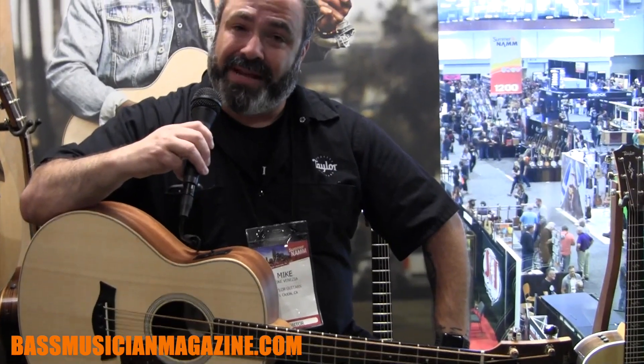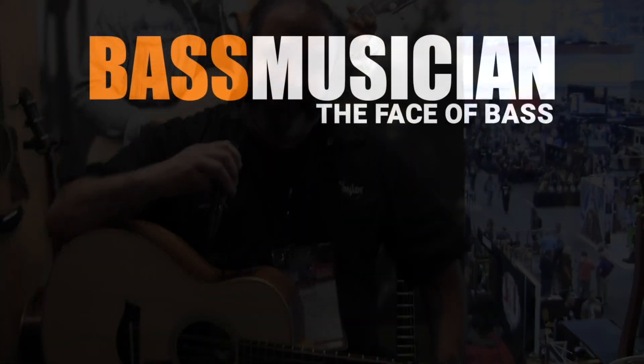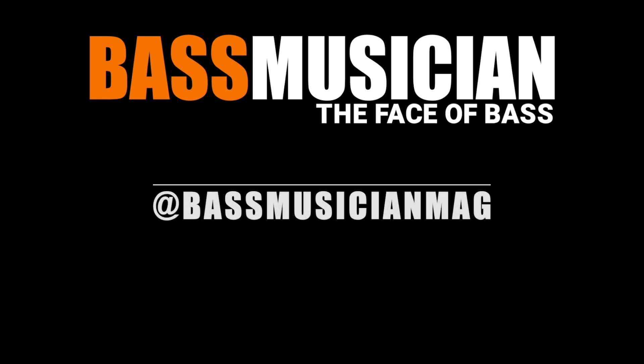So this is the GS Mini Bass from Taylor Guitars. It's available now. Again, we have our Sapele version and our Maple version. Come check one out. Thank you for checking out BassMusicianMagazine.com — the face of bass.